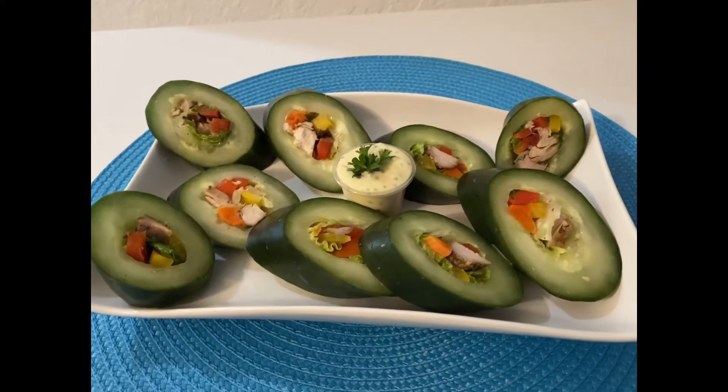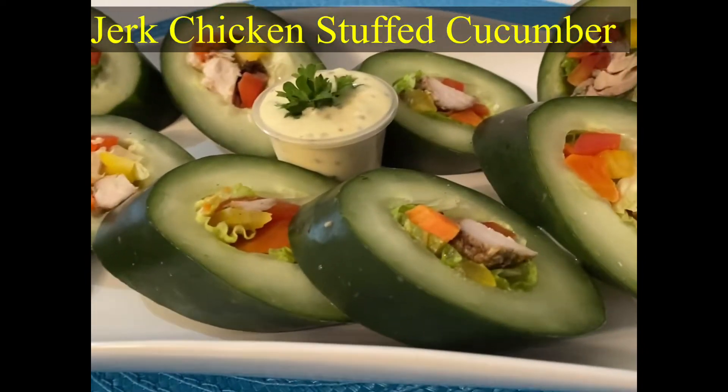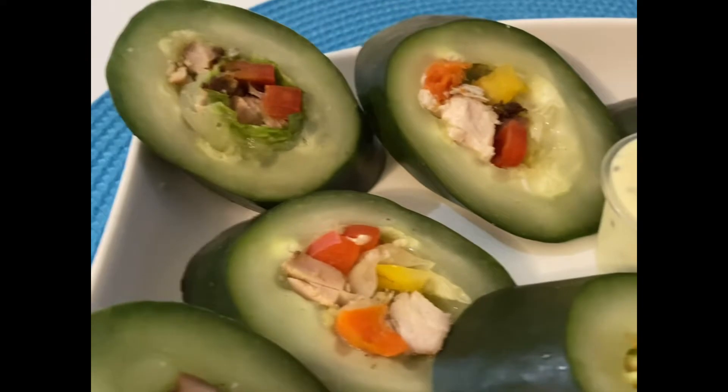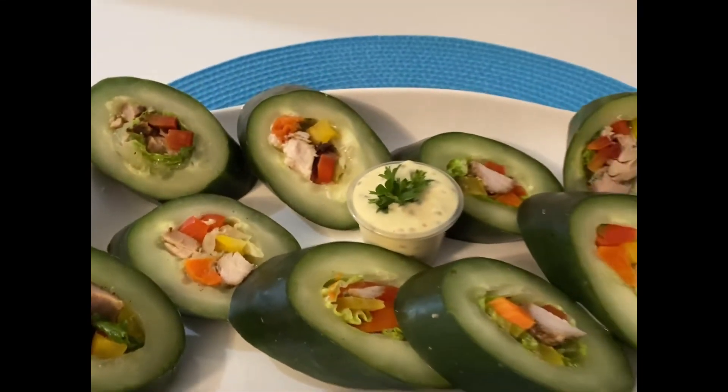Hey my TJ squad, welcome back to another quick video! Just another way for you to enjoy your cucumbers if you're a cucumber lover. If not, then this might help you to develop that taste.